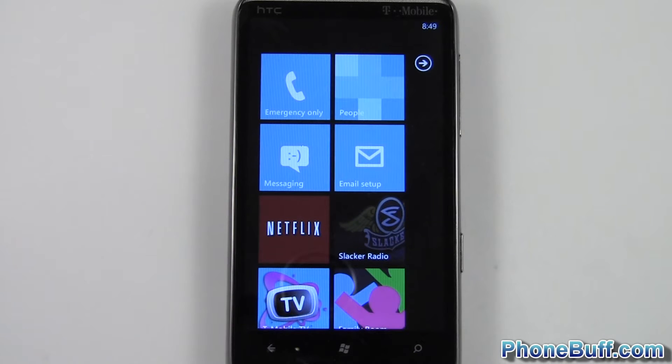Hey guys, Dave here from PhoneBuff.com. In this video I'm going to show you how to set a lock screen password on your Windows Phone 7.